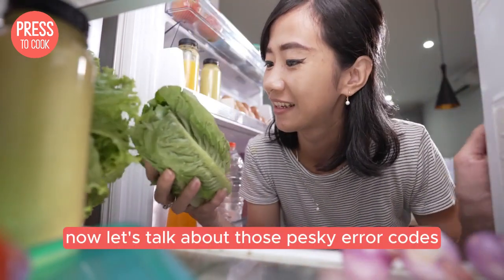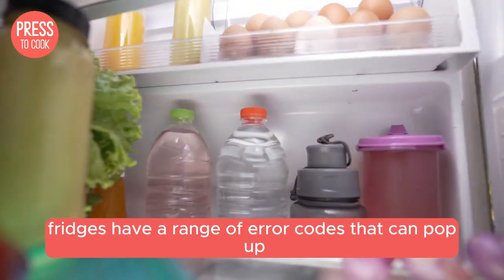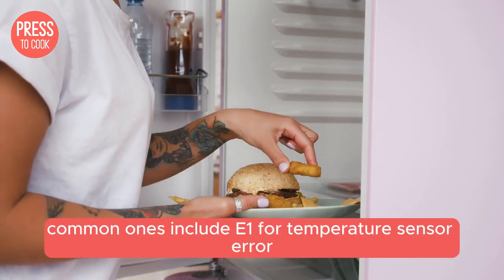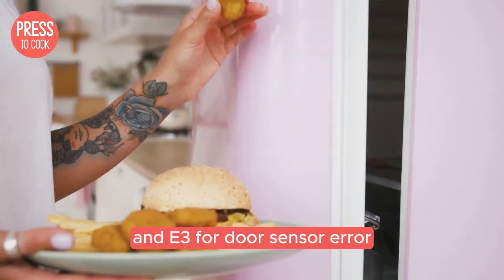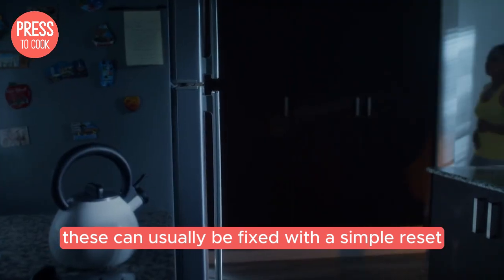Now let's talk about those pesky error codes you might be seeing. Blomberg fridges have a range of error codes that can pop up, each indicating a different issue. Common ones include E1 for a temperature sensor error, E2 for a defrost sensor error, and E3 for a door sensor error. These can usually be fixed with a simple reset.